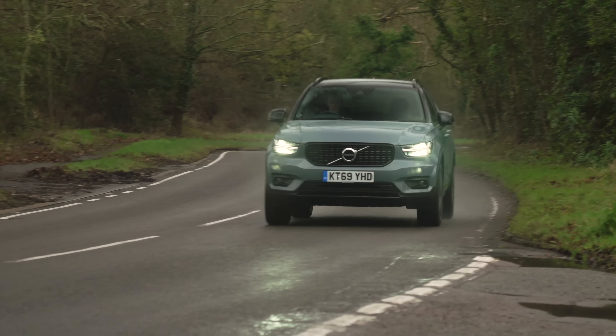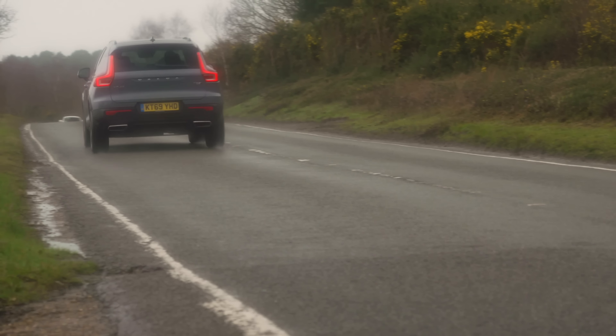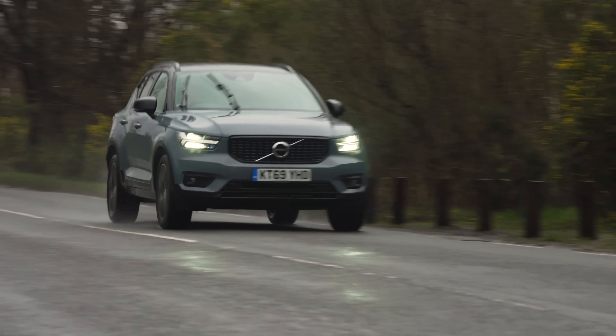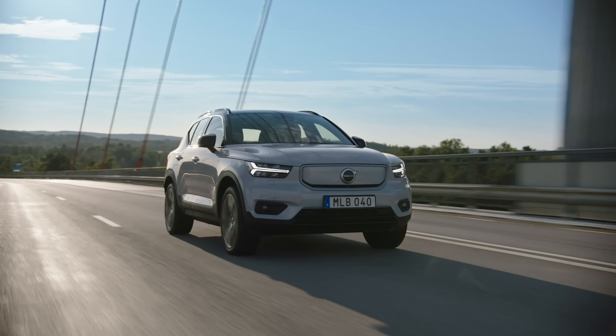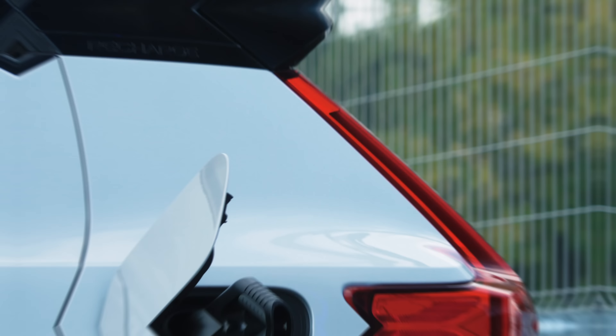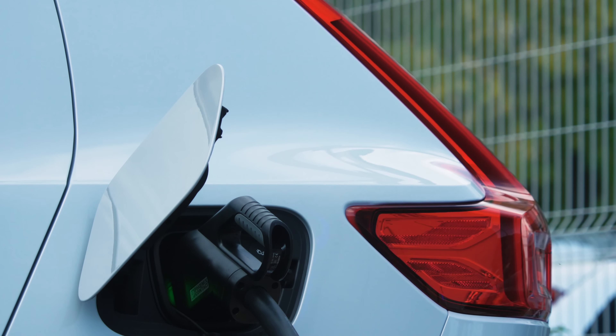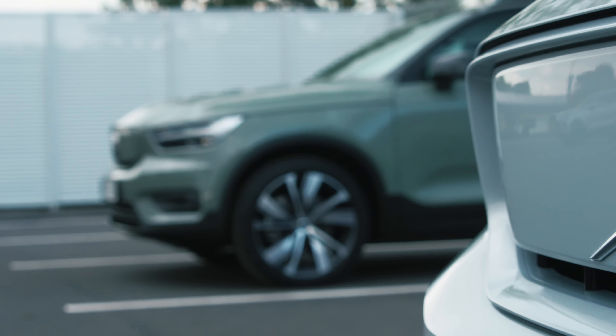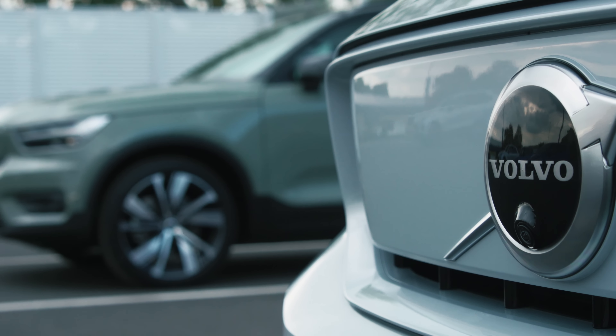The Volvo XC40 has already proved that it's a great family SUV as a petrol, diesel and a plug-in hybrid, but now it's entering entirely new territory for Volvo. This new fully electric XC40 is the first of five EVs that Volvo is launching in the next five years, and the manufacturer wants electric cars to account for half of its global sales by 2025.